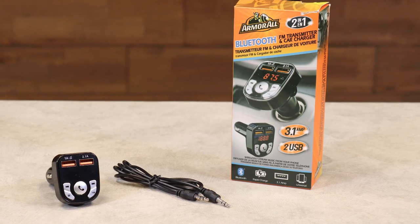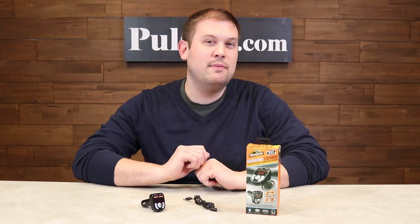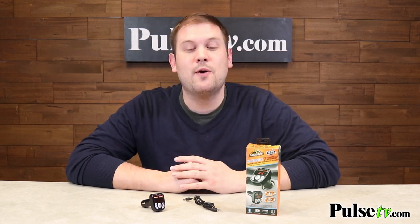Hi, it's Zach and I'm really excited to bring you today's deal on the Armorall Bluetooth FM Transmitter and Car Charger. This is a handy little device, especially for people who do not have Bluetooth capabilities in their car — this is going to offer you that upgrade.